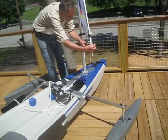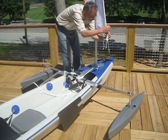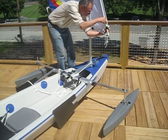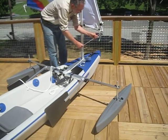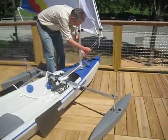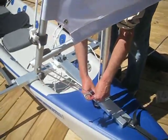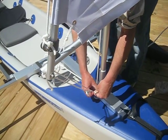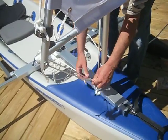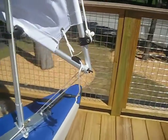I also have to do the downhaul. The downhaul is an optional additional line that helps to stabilize the mast and boom by making a diagonal pull from the very tip of the boom down to the mast step.